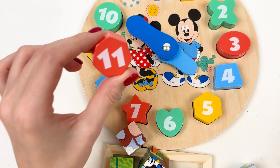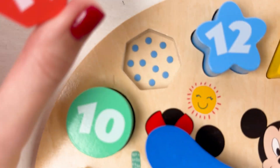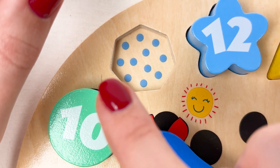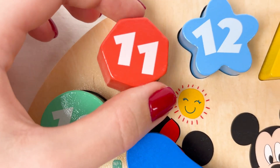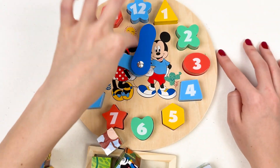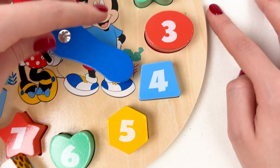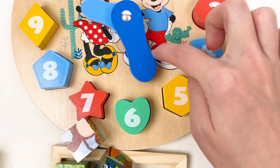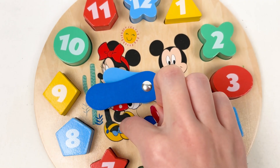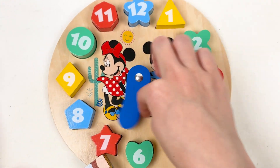And the last number — number eleven — definitely goes here. Let's count the dots: one, two, three, four, five, six, seven, eight, nine, ten, eleven. Yes! Well done — we have completed our clock! Number one, two, three, four, five, six, seven, eight, nine, ten, eleven, and twelve. Well done!